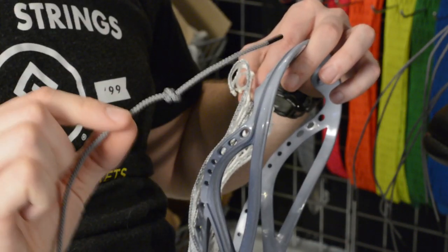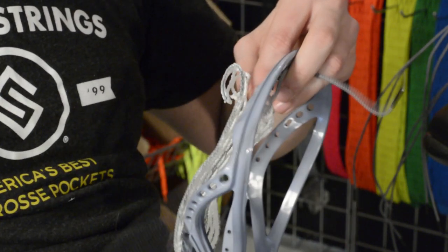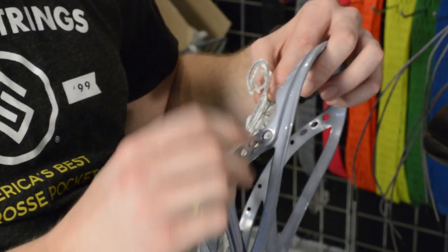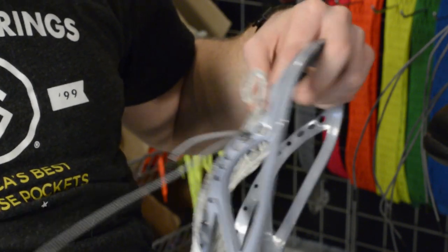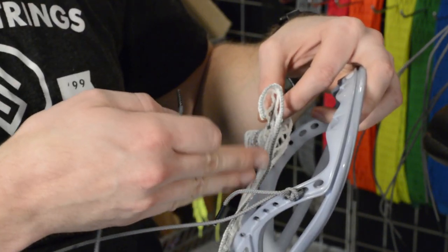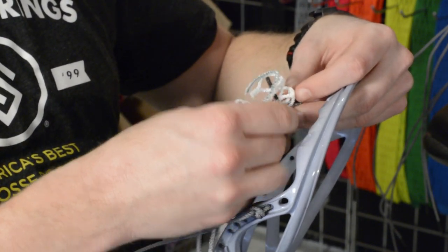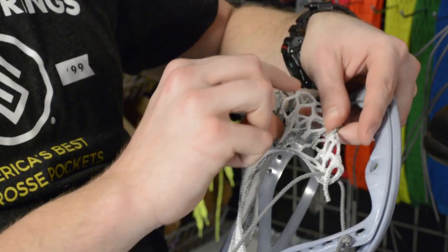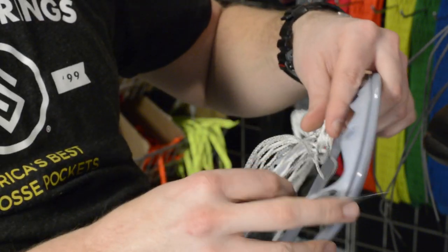To lock off the top string, I start by doing a double knot on the sidewall string. You can do any knot that you'd like, as long as it's a big enough knot to go through these sidewall holes. On super power, I'm going to start on the second hole down from the outside of the head to the inside of the head, and from the front of the mesh to the back. I'm going to pull that through — you should see the little overhang sticking out of the back here.